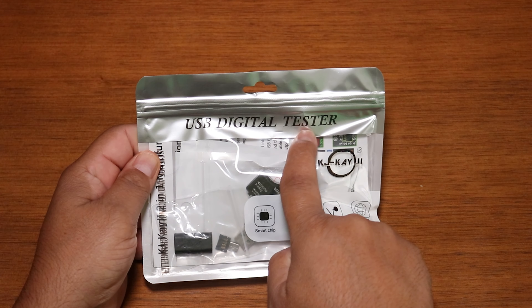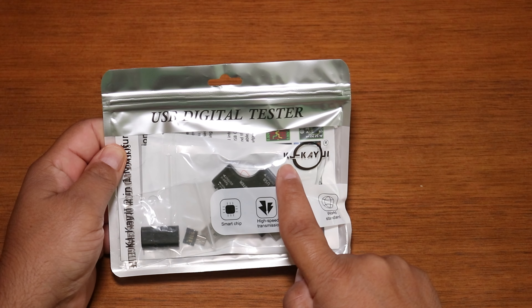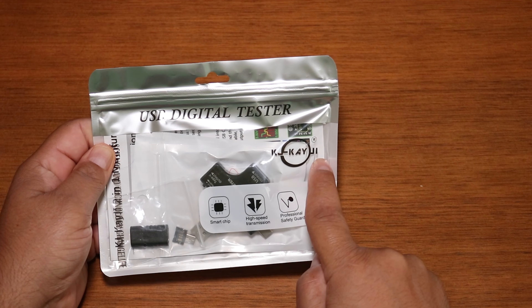During the intro, you probably noticed this bag here. This bag is the KJKJI USB Digital Tester. I picked this up on Amazon for $23.99. Let's open it up and get started. Here's the model number: KJKJ1.